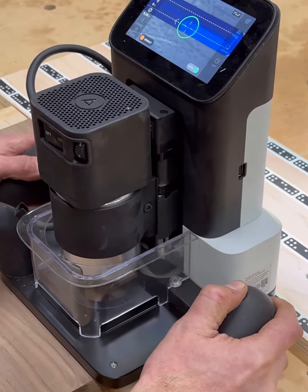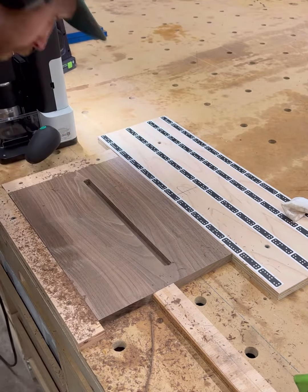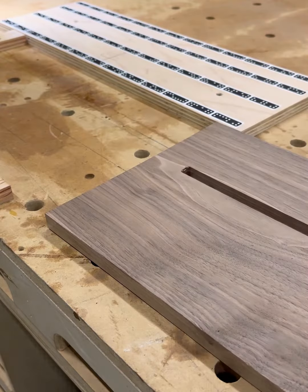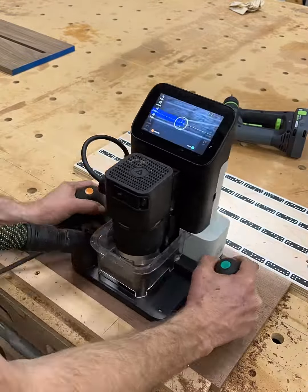I'm using the Shaper Origin to cut out some little pocket cuts for the magnets. You could do this with a router of any sort, but I chose to use the Shaper Origin because I did have it and it sure makes it pretty nice and easy. I basically am sliding this out and slid another piece of walnut in there to cut the plugs to fill the gaps.